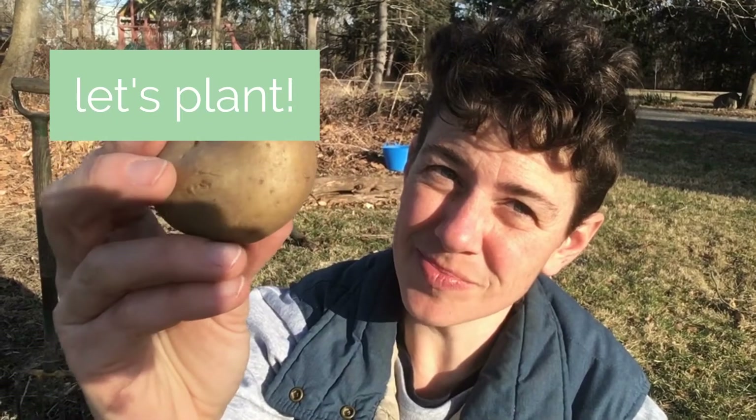It's early spring, it's a little soon to be planting potatoes, but I am eager to get my garden growing for the season. So today I'm going to show you how to prepare a garden bed to plant potatoes. I'll show you how to find the eyes on a potato, and then how to divide them and plant them.